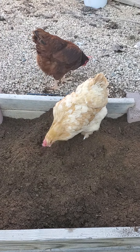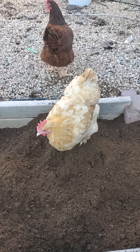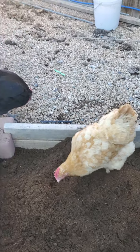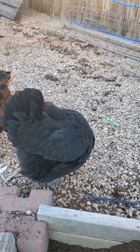Go get it, chicken. There you go, pretty girl. It's my buff orpington. Fish over here is my Australorp. Fish.